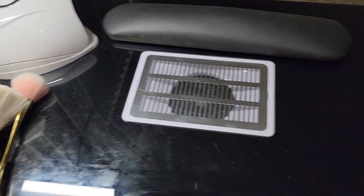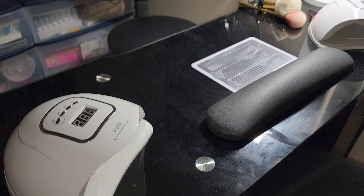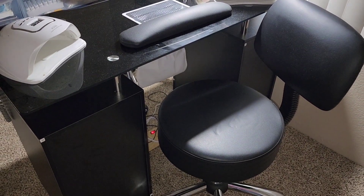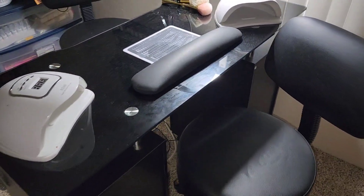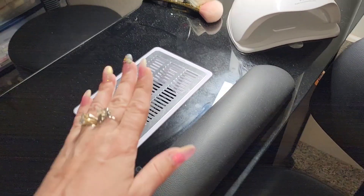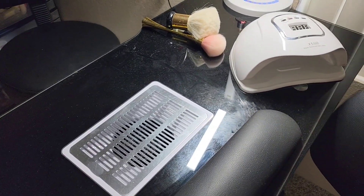I was also very worried that the glass top would come smashed, because one of the reviews on this particular table said it arrived broken. So I was very worried — I was praying — but it made it here safely and my husband helped me put it together. Now it didn't come with this armrest; this is one I had on hand. It came with one that had two legs and you can just prop it up — it's a little higher — but I do like this low-profile one. I think it's more comfortable than having the client hold their hand way up high.